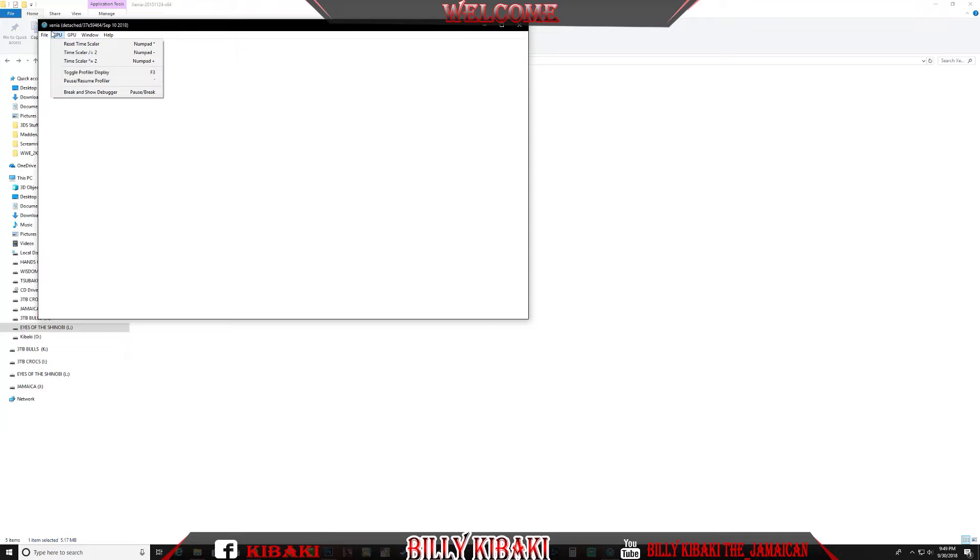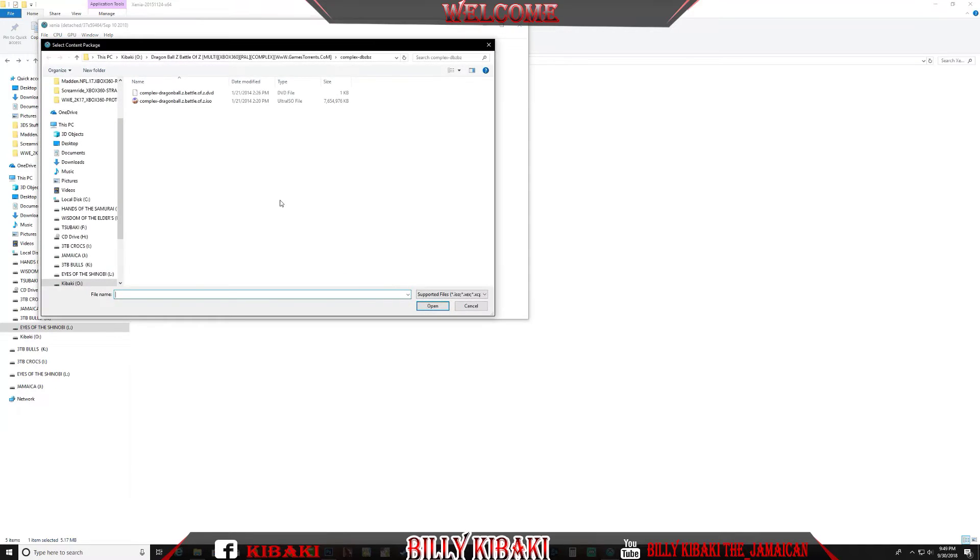There isn't really anything to change the settings to make it work better on your computer. When you want to run your game, make sure your Xbox game is in ISO format — that's the only way it will work. Just click File, then Open, and search for your game. I'm going to use Dragon Ball Z: Battle of Z, so I'll click it and press open.